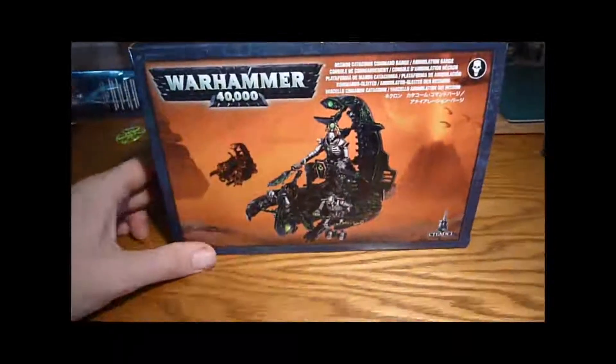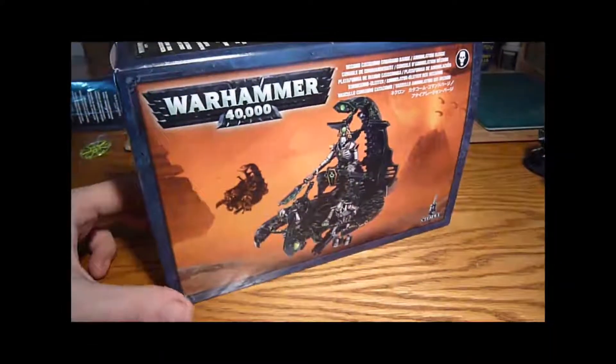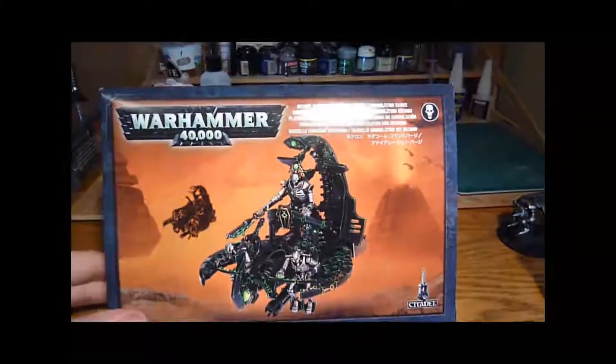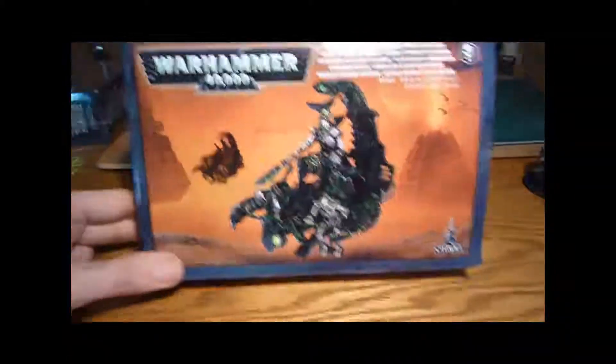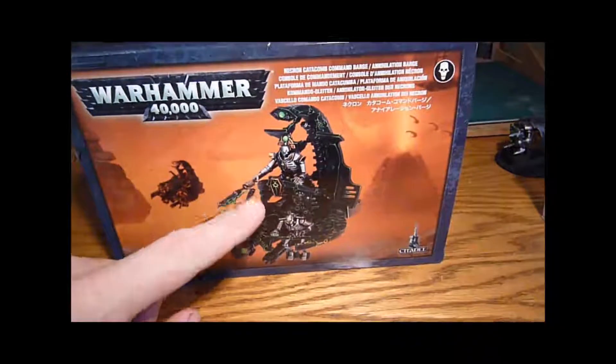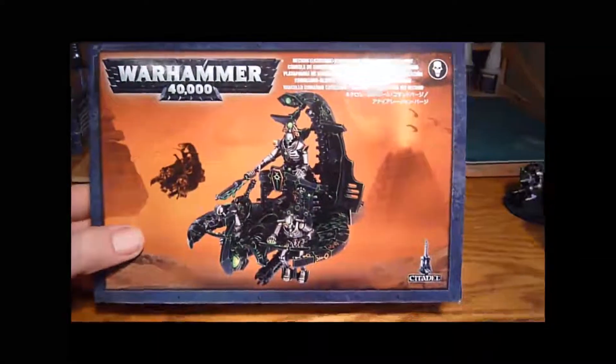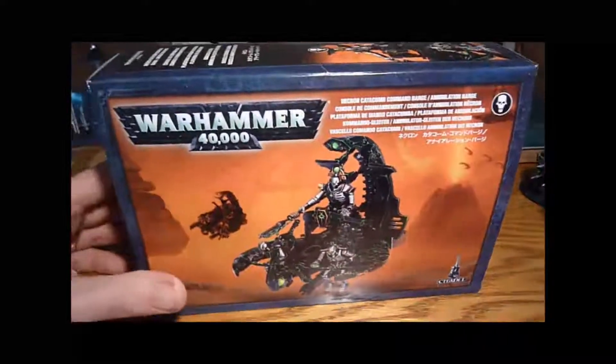I've also got some of these — the Annihilation Barge slash Command Barge — and I'm going to attempt to magnetize these so I can have either one. I thought these were quite good value for money because you actually get the overlord in there — I think it's a basic overlord — for just about 20 pounds.